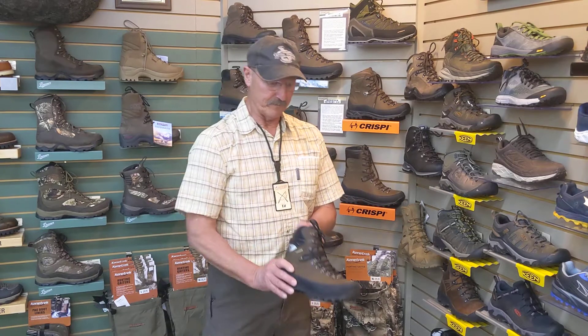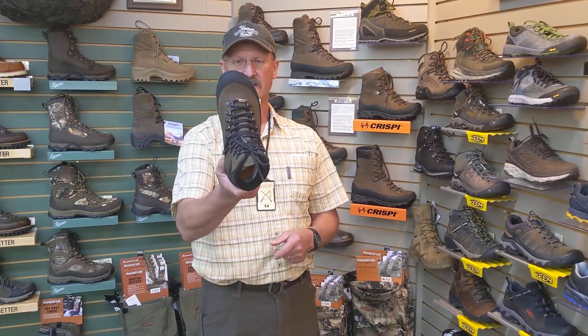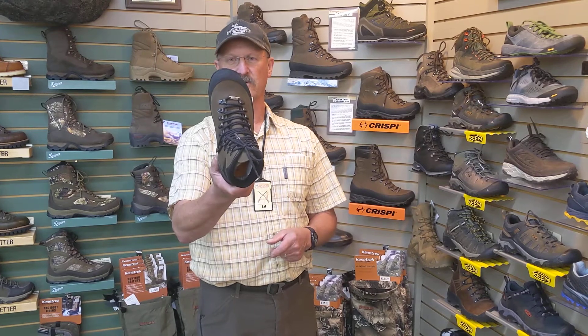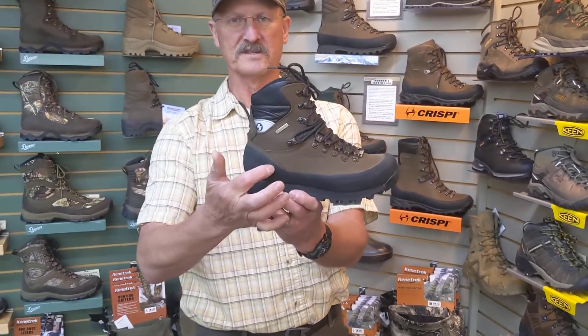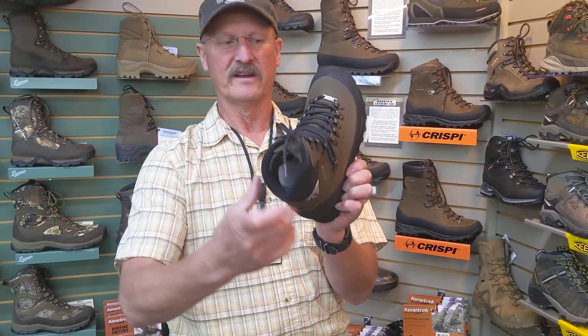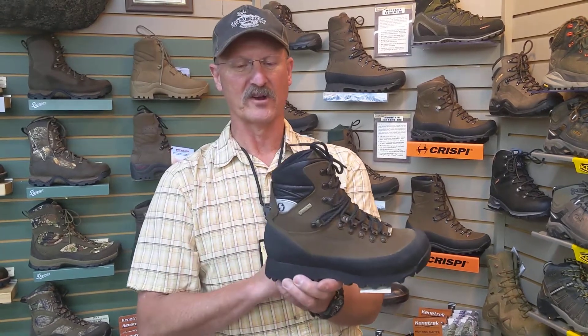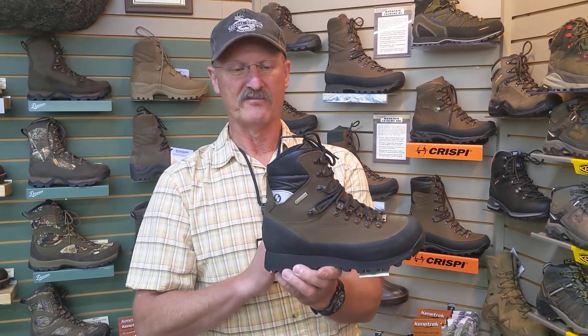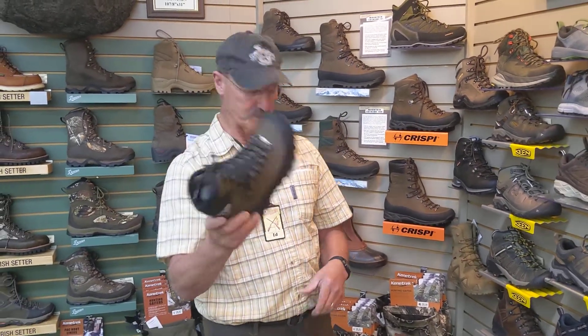So a couple of new boots. This is a Crispi, and this is a brand new boot for ladies. It's called the Scarpa 2.0 Non-Insulated Boot. It's an all-weather upper, Gore-Tex membrane, Gore-Tex lining, and of course a Vibram sole — however you want to call it. Everybody's been trying it on, a really happy fit, so come check that out. Women's Scarpa from Crispi.